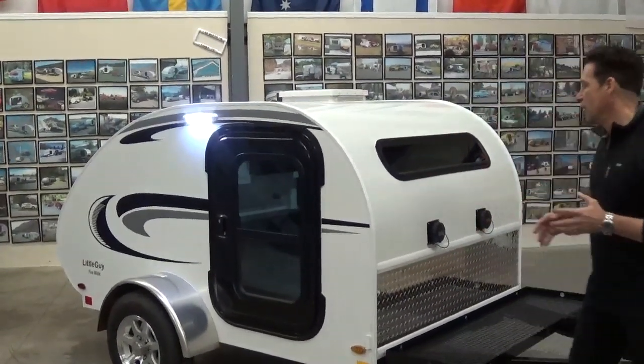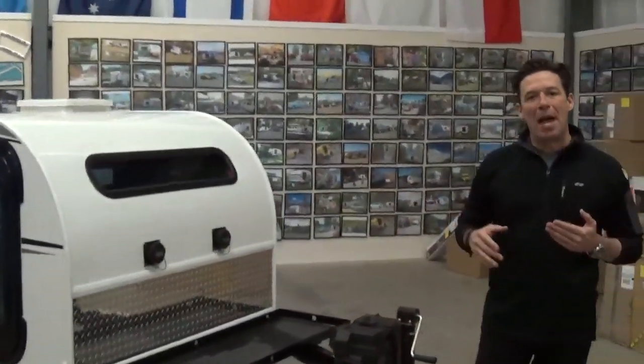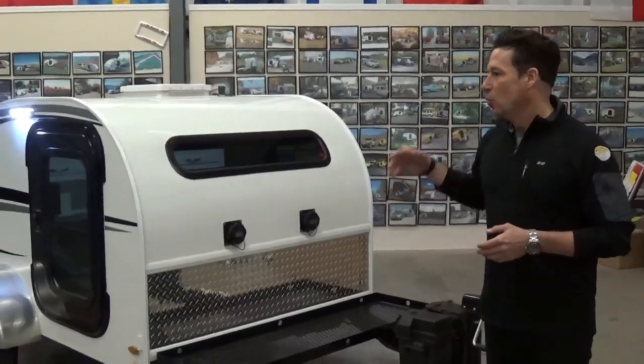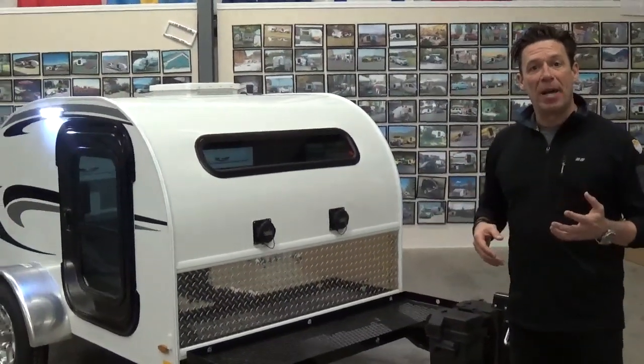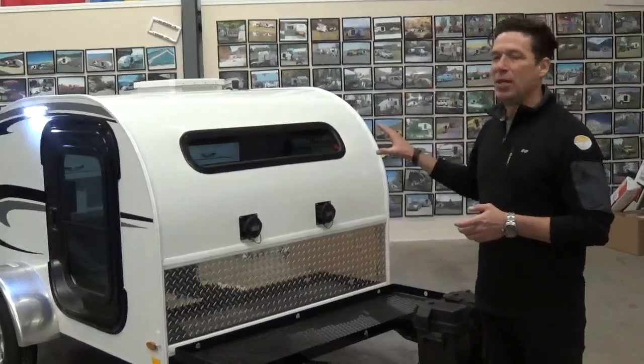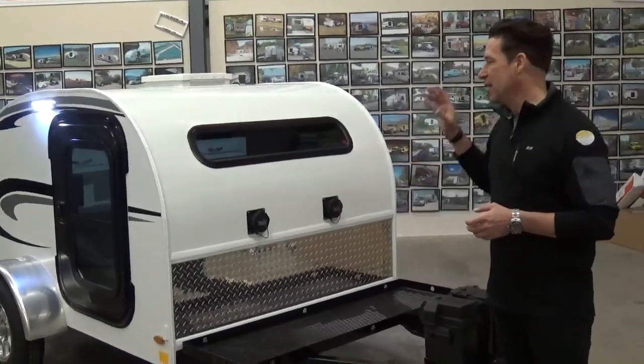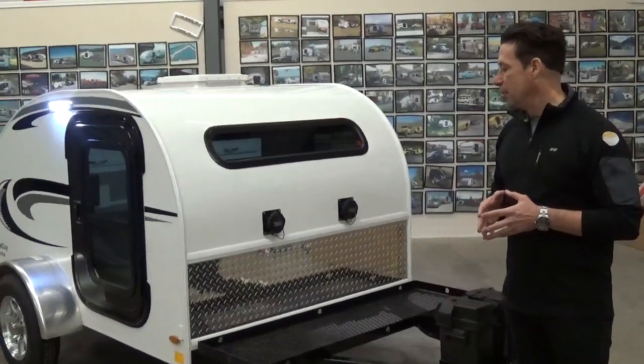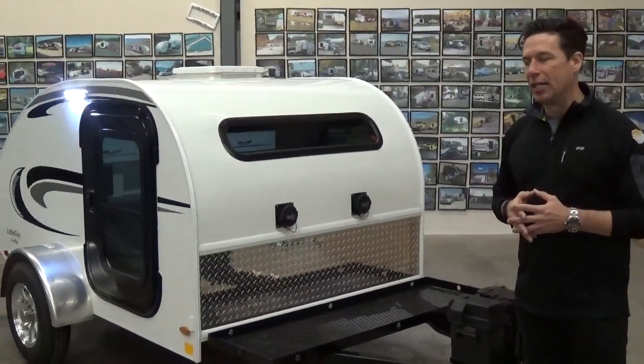As we come around to the front of this trailer, since we've gone to more of a package system to make ordering a lot easier both for you and the dealer, we've gone to a basic package, a quick start package, and a max package. This is a Little Guy max package, so you're going to see a lot of different standard features to that package.